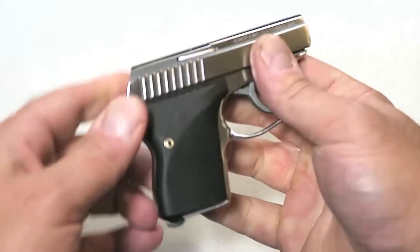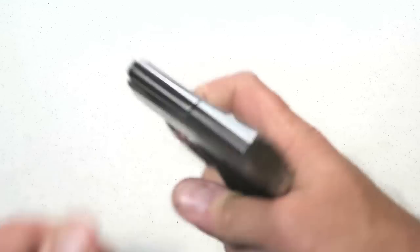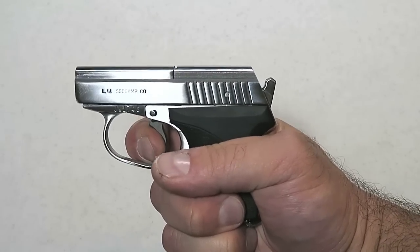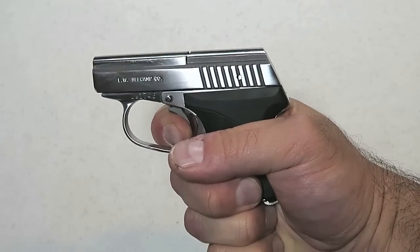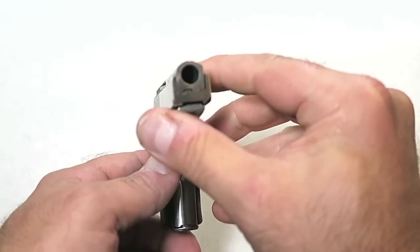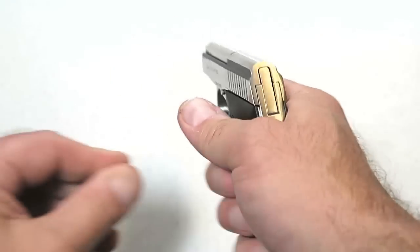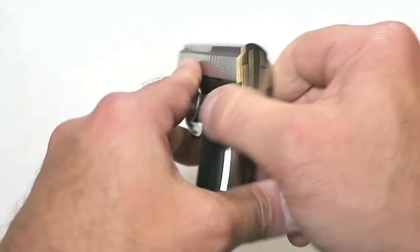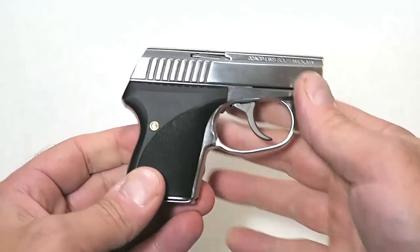The grips have a little bit of texturing — plastic grips. The trigger pull is right at 11 and a half pounds. It's a hammer-fired gun, double-action only, with full reset. You can see that hammer pull each and every time. Take a look at it from this view — it's a blowback system that works outstanding. Looking at size, function, and features, you know what? That gun is very cool.